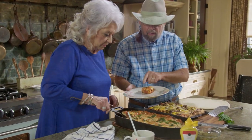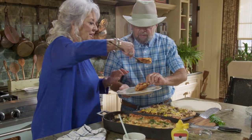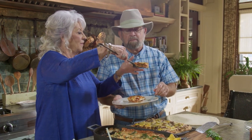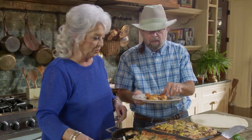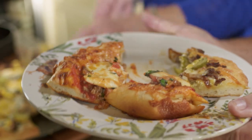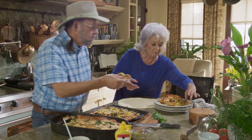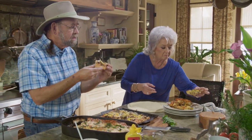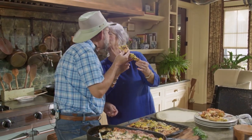That would pull the skin off the roof of your mouth — so please don't do it, wait for it to cool. Look at this — I think the cheeseburger pizza is going to be incredible. Look at that. Here's to you, Paula. Here's to you, Donald. I love you. I love you.